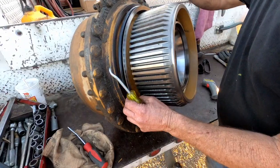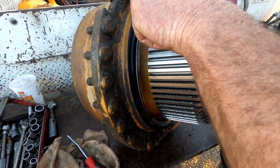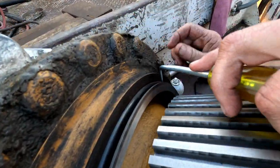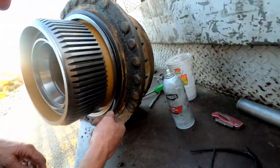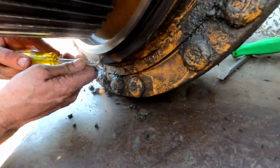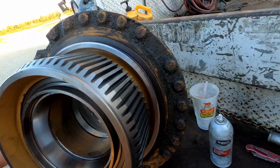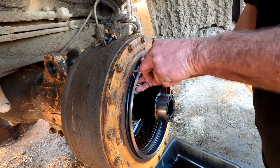We'll put the dual cone seals in. Cat makes a special tool for installing these things, but they're really expensive — I'd have to own about six of them, they're like $800 each or something. I'll use screwdrivers instead. The real important thing is not to scratch up this seal area here, because that's where they seal. We forgot to film putting the inner one in, but I don't really want to give away all my trade secrets anyways.